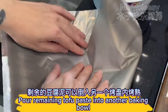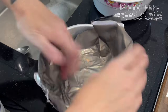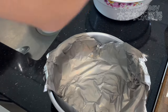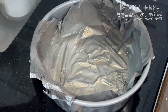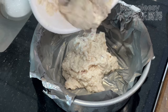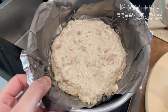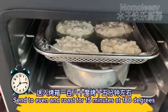Pour the remaining tofu paste into another baking bowl. Send to oven and roast for 15 minutes at 180 degrees.